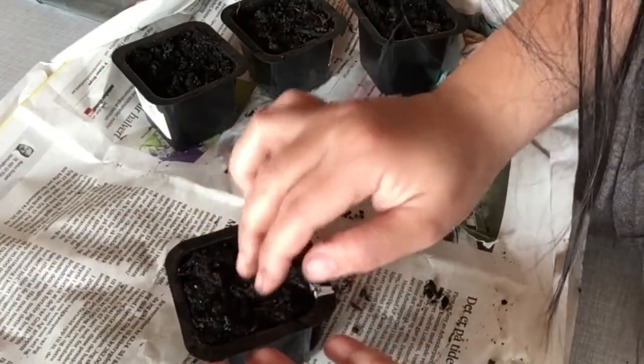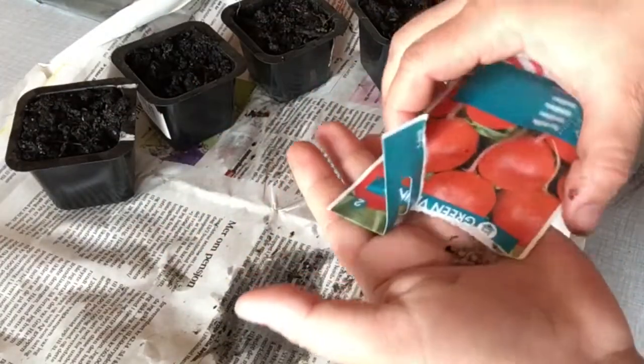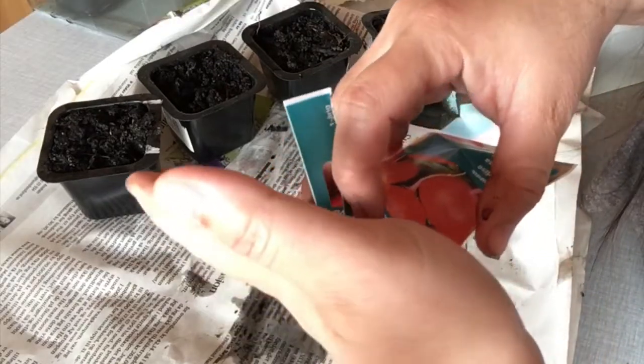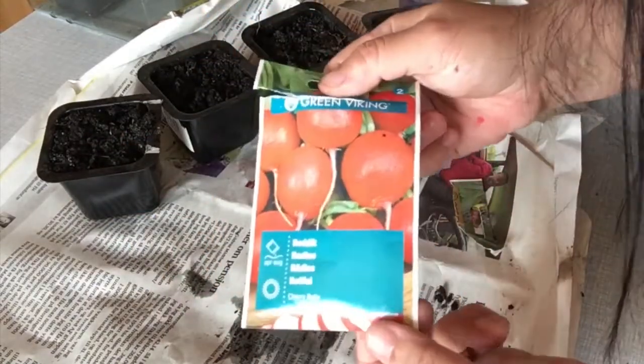So that's it — we can just plant four radishes at this time because I need to observe first how these things grow, since it's my first time to plant or to grow this radish.